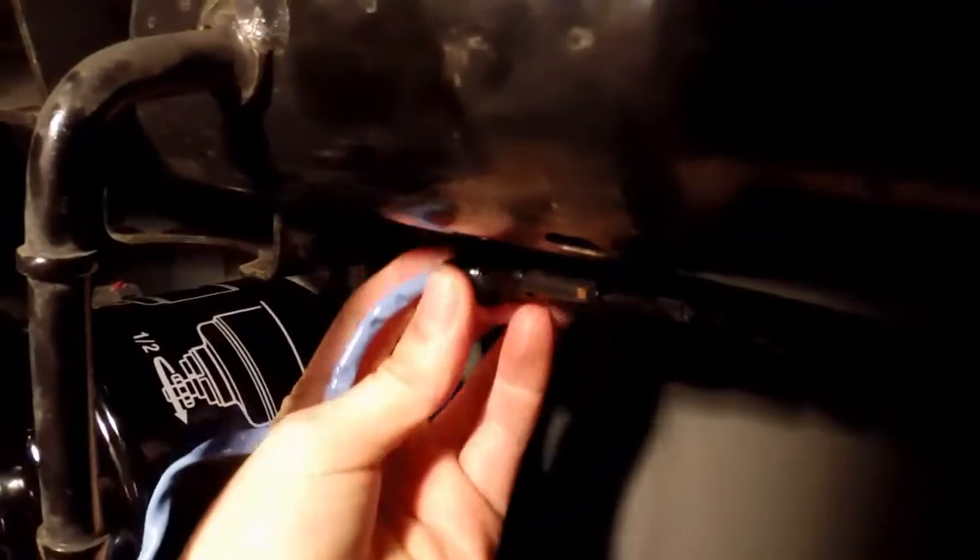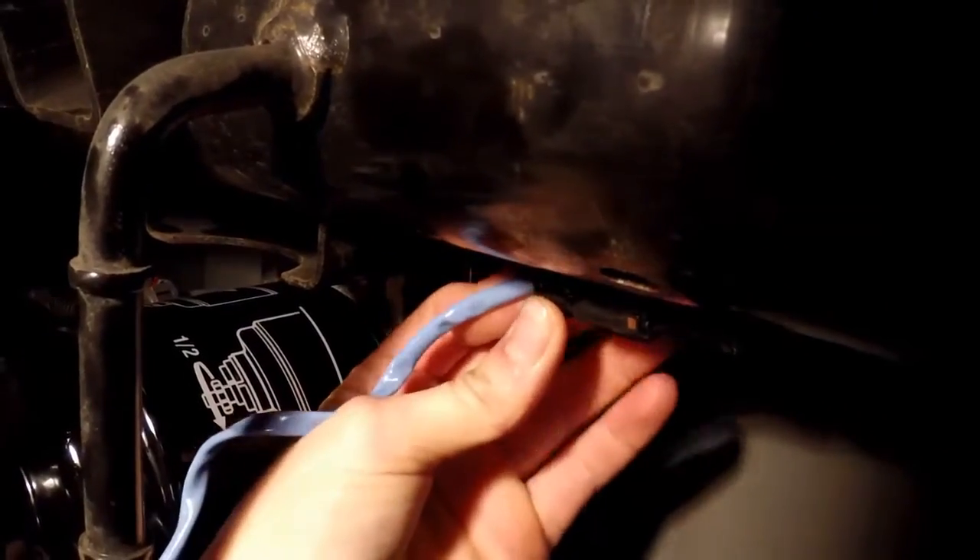Now you plug in the cord. Then tighten this as tight as you can, and then we're set.